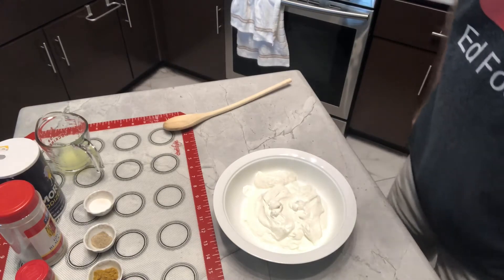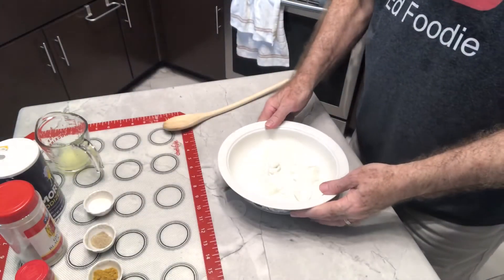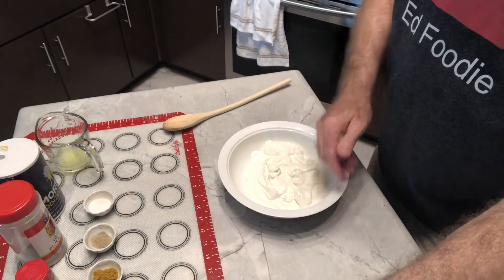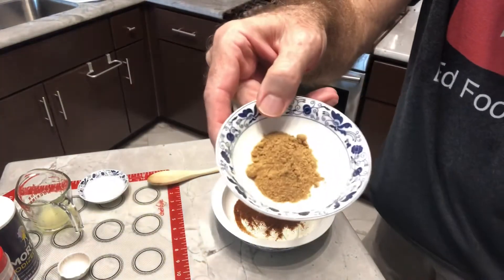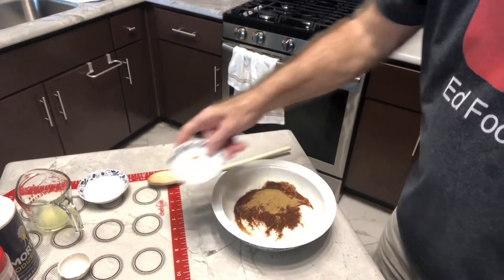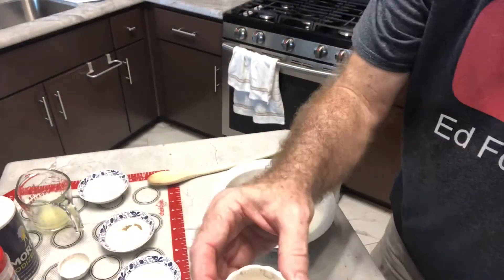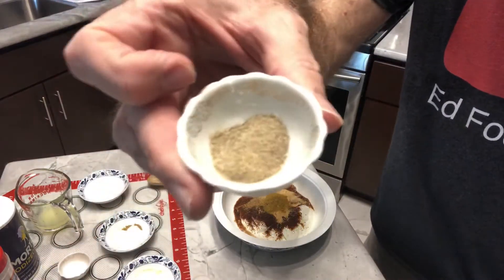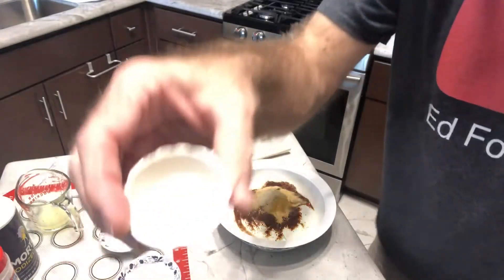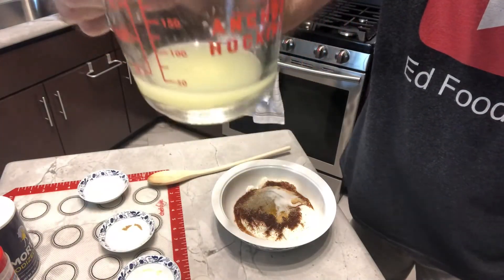I have the oven preheated to 400 degrees. I'm starting with a cup and a half of plain Greek yogurt, and I'm going to add all my spices: two tablespoons of chili powder, one tablespoon of ground cumin, one tablespoon of garlic powder, one teaspoon of curry powder, one teaspoon of black pepper, and one teaspoon of salt.